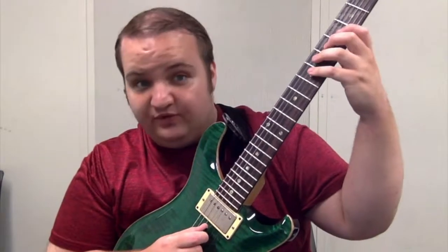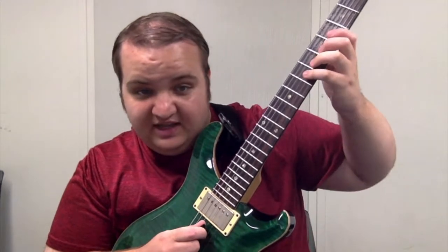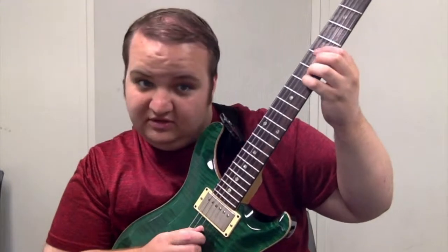And then we're going 3rd string 4th fret, and then we're going to slide from the 7th fret to the 8th fret, and then back down to the 7th fret.